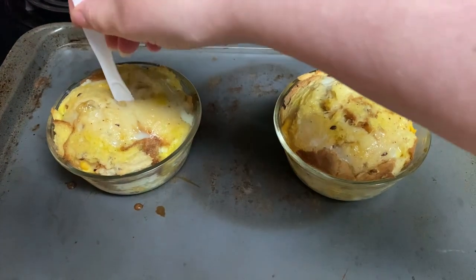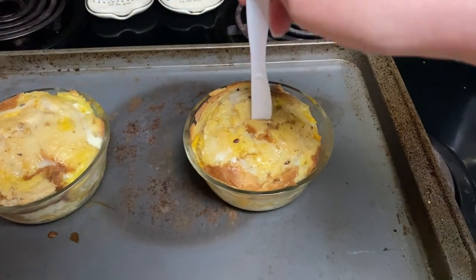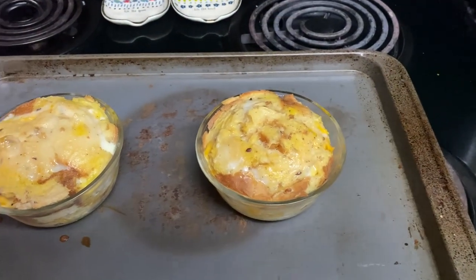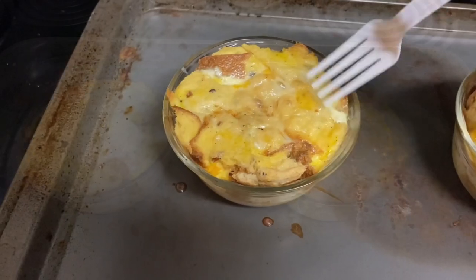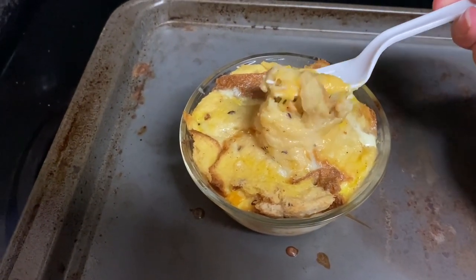Bake your casseroles until you can enter a knife into the center and it comes out clean. Let it stand for 10 minutes before serving, and then enjoy.